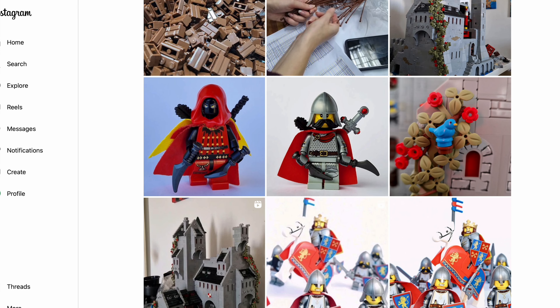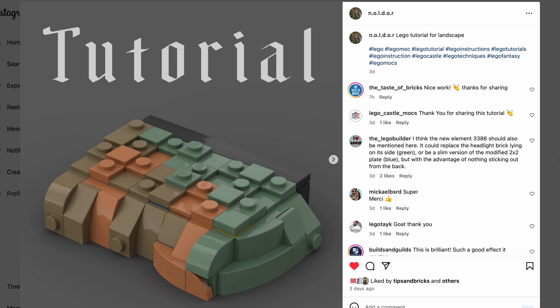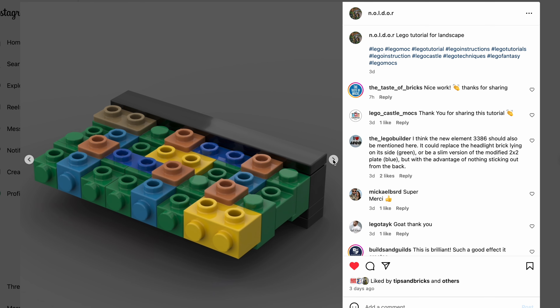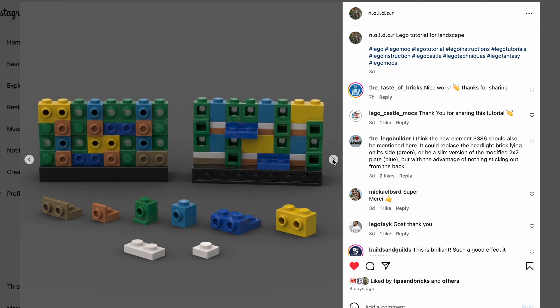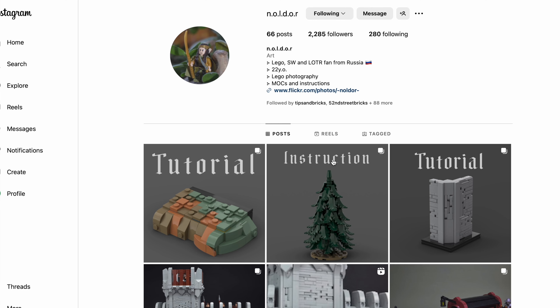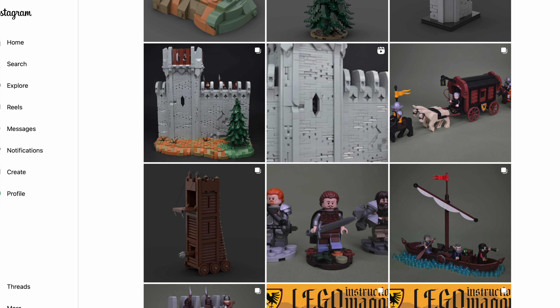Moving on, we have a Lego technique. I didn't include any Lego techniques last week, but this week I have a very interesting one from Noldor. He made a tutorial for landscape, showing how to create a very nice transition. In this Instagram post, he walks you through the use of modified bricks, brackets, and headlight bricks to create a smooth transition in your landscape. Definitely go and check out Noldor, who has other tutorials and instructions as well — quite a lot of medieval content.